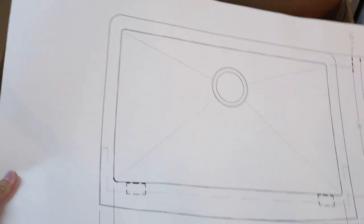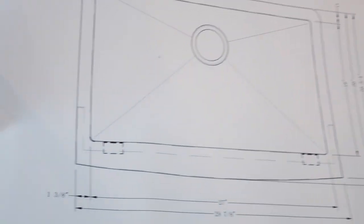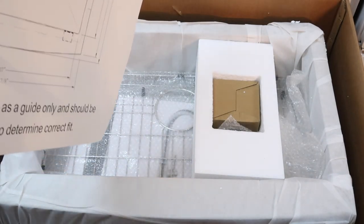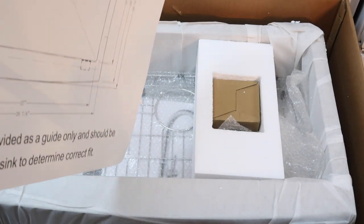So this is the template, and this is how you know how to cut your countertop. They do recommend that you have a professional install the sink.